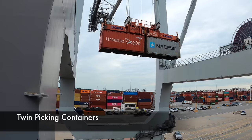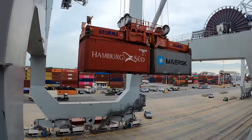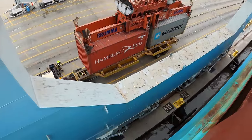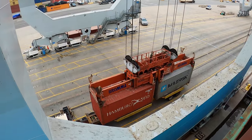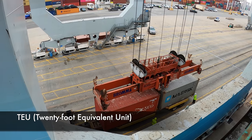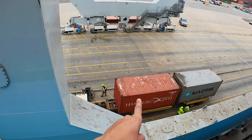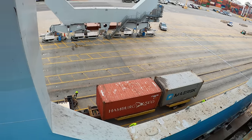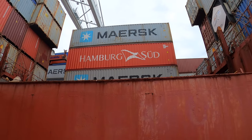Those are called twin-pick containers — instead of one 40-foot container, it's two 20-foot containers, and this crane is designed to pick them both up at the same time. When you refer to the cargo carrying capacity of a ship, you refer to the quantity of cargo in TEUs — that stands for 20-foot equivalent unit. Each TEU would be one 20-foot box, so in this case this would be two TEUs. A regular 40-foot container would also equal two TEUs.